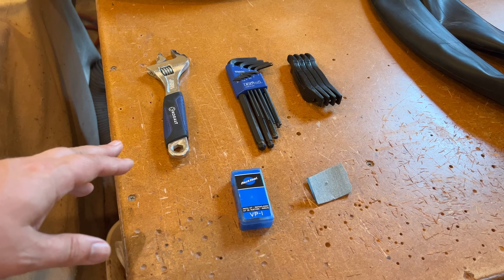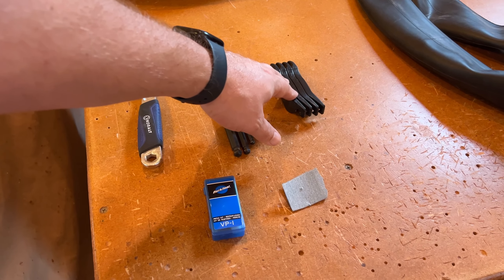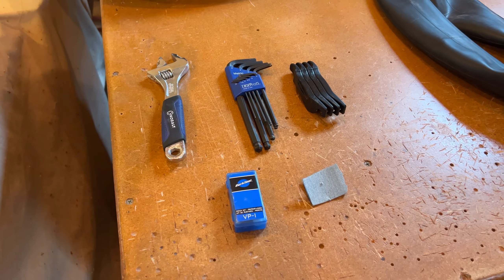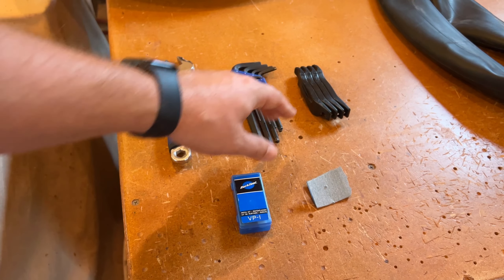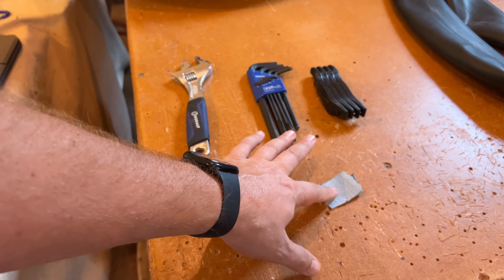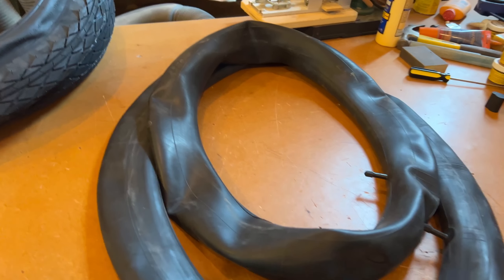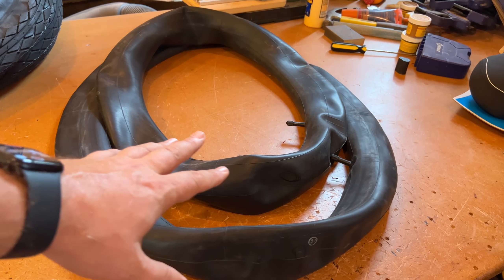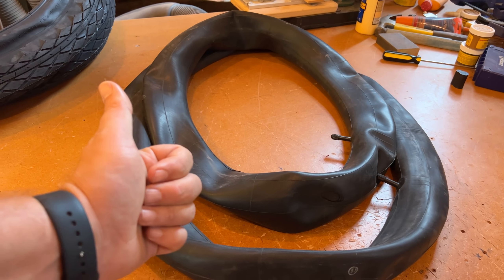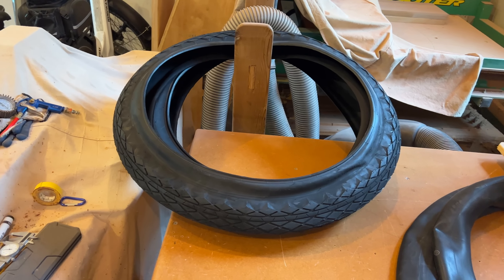Here are the tools I use: an adjustable wrench, metric Allen wrenches, tire levers — I call them tire irons — they help break the beads off of the rims. I've got a Park Tool patch kit and a little piece of sandpaper to rough up the rubber. I also have a couple of tubes that I've had punctures in in the past that I'll be repairing, along with the tube out of the Hemiway. And here are the two tires that will be going back on the step-through.